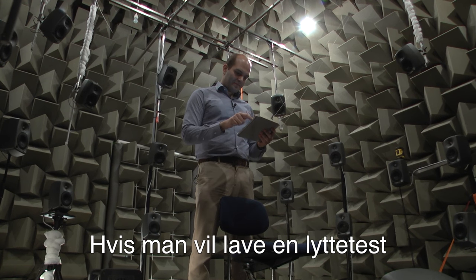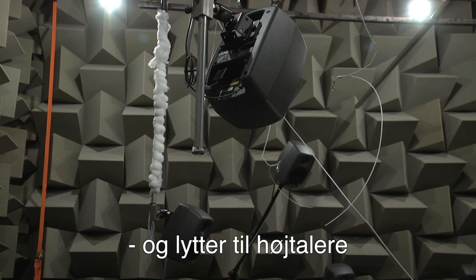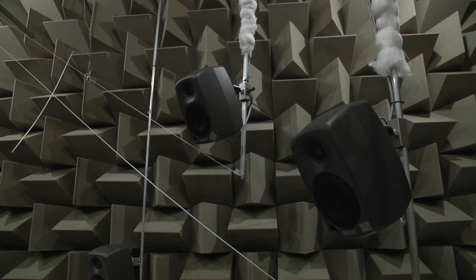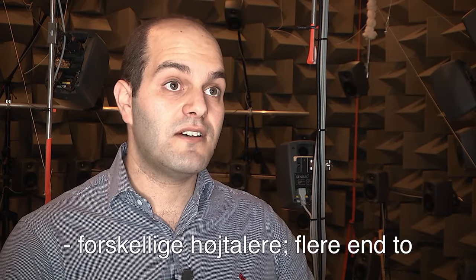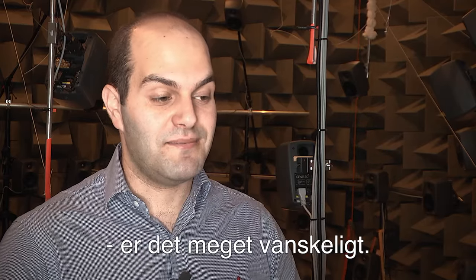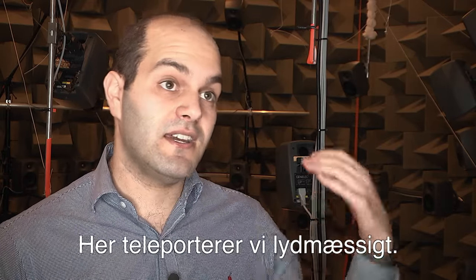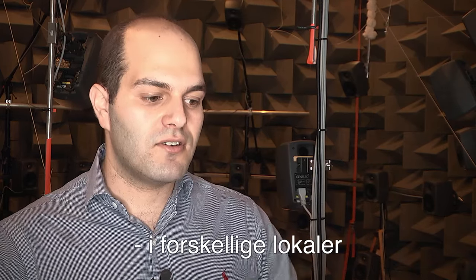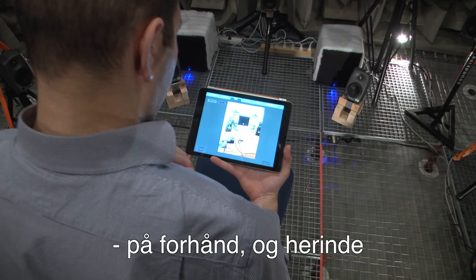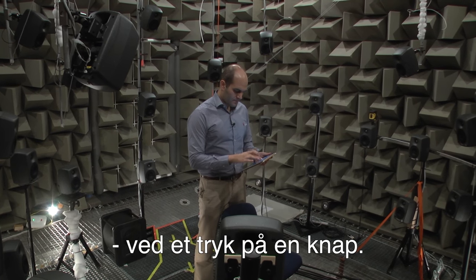If you want to do a listening test, normally you sit on a chair in a room and listen to speakers. But if you want to compare more than two loudspeakers, or compare how a speaker performs in different rooms, that's very hard — in practice you'd need to teleport. Well, we teleport you sonically here. We measure the sound in different rooms beforehand, and when you're here we recreate that environment by pressing a button.